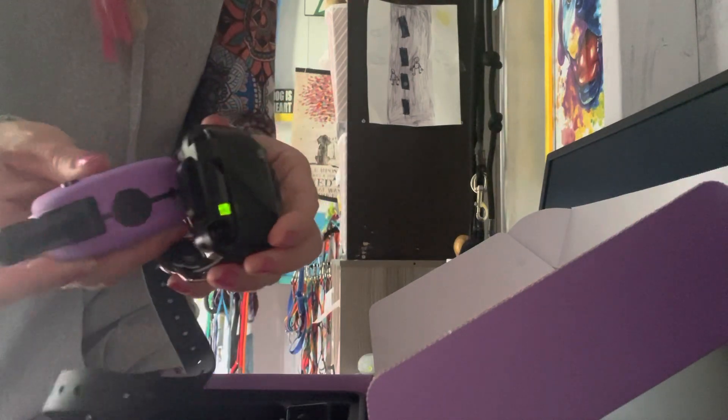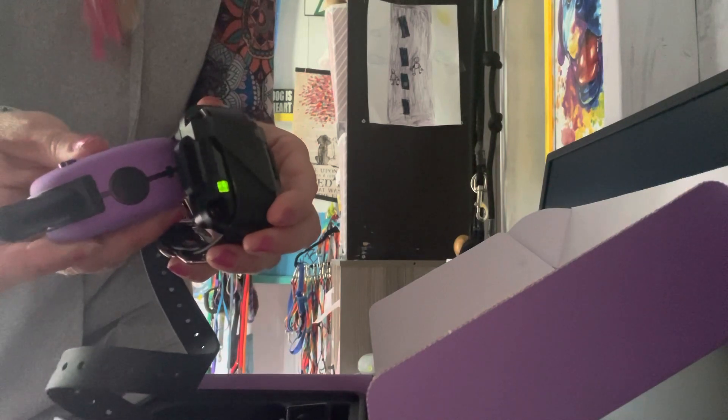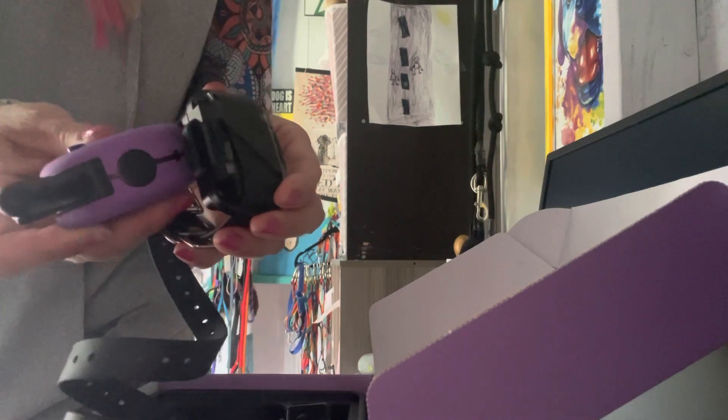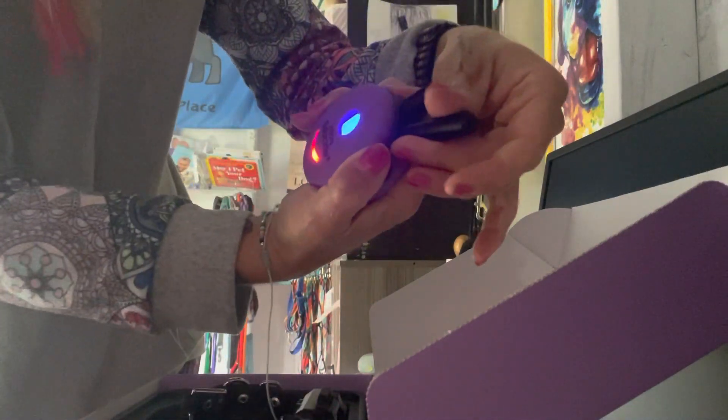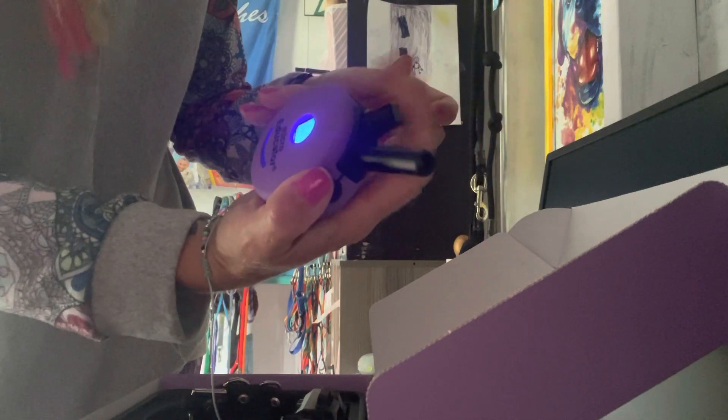Hold the magnets together and don't let go until that green light starts blinking rapidly. And as soon as that happens, you're going to do red, black. And it should make that do-re-mi sound. So it's red, black — not red and black together. Red, then black. And it should say do-re-mi.